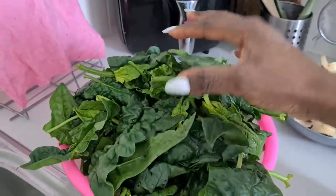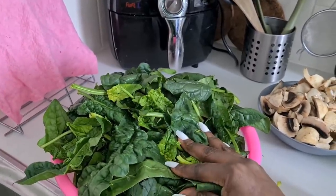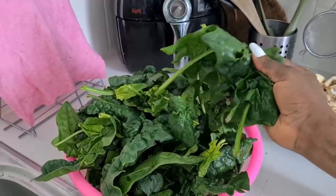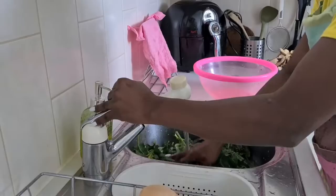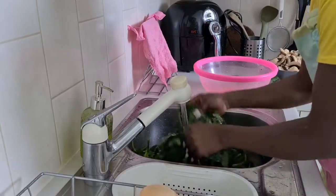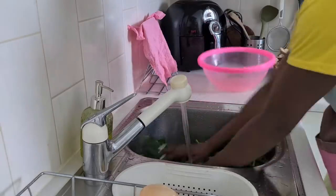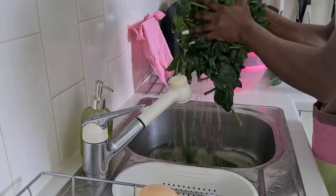I have not cleaned the spinach yet, so let me clean it together with you. I'm going to rinse it before adding hot water, because if I add hot water like that and there is sand or anything, it will not rinse out once it's already made soft. I'll just turn the vegetable inside the sink — my sink is clean — then rinse it very well so that the sand goes down into the water.